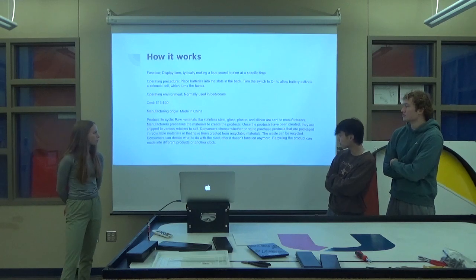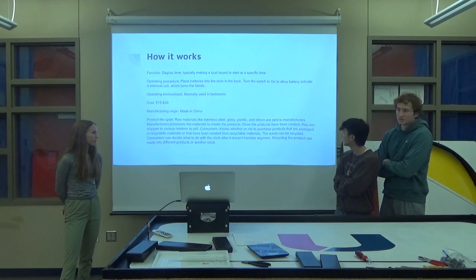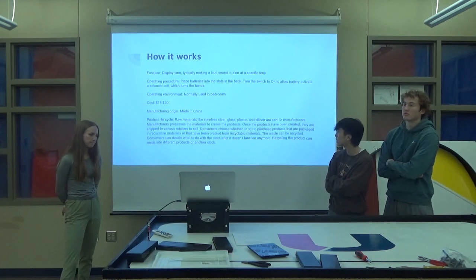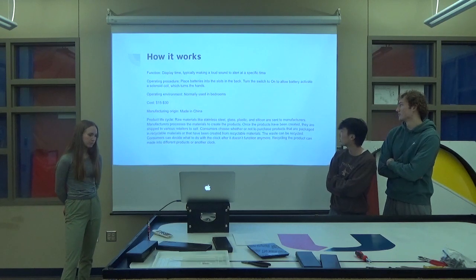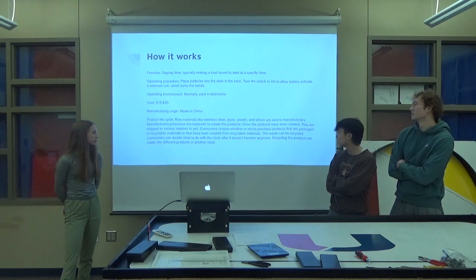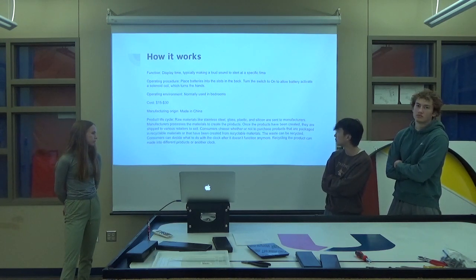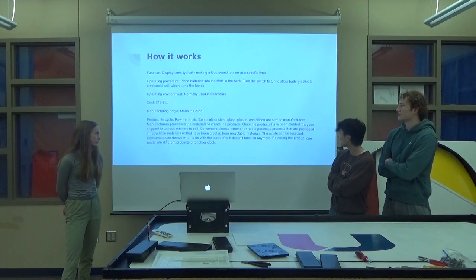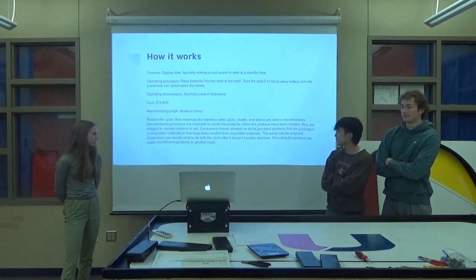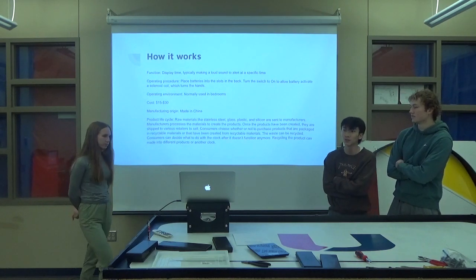Product cycle life: raw materials like stainless steel, glass, plastic, and silicone are sent to manufacturers to process the materials to create products. Once the products are created, they are shipped to retailers to sell, and then consumers can choose whether or not to purchase it and then whether or not to recycle it. The recycled product can be destroyed and then separated into different raw materials to produce different stuff or another clock.